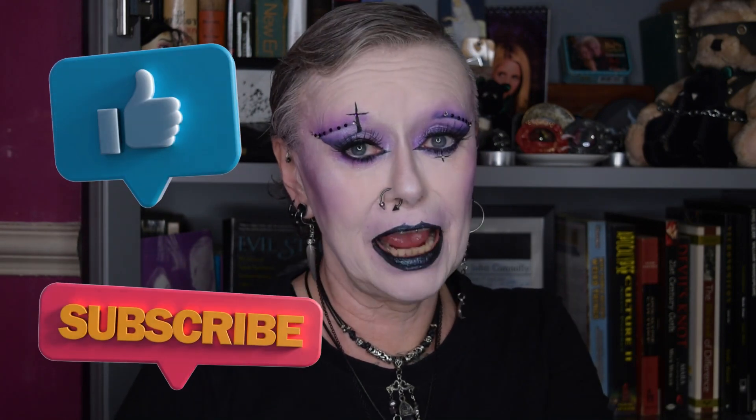Hello everybody and welcome to my channel, or if you've been here before, welcome back. This week we will be doing this rather sparkly party look inspired by Make Me Up Mister. Save time now by liking this video, subscribing if you haven't already, and thinking about maybe popping over to my Ko-fi page to buy me a coffee. Without further ado, let's get into the tutorial.